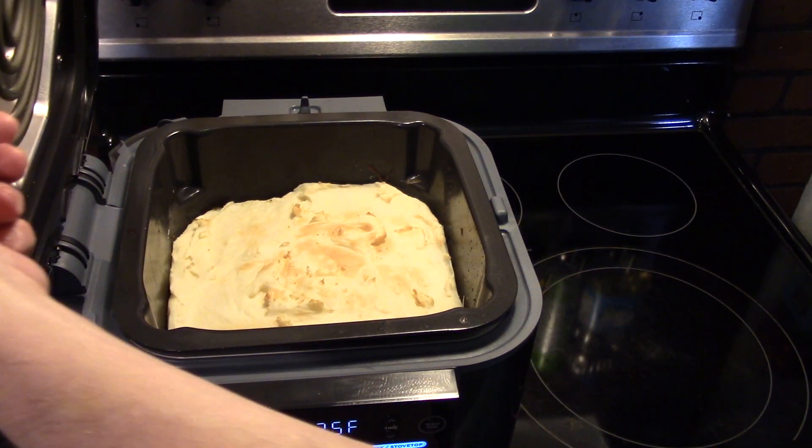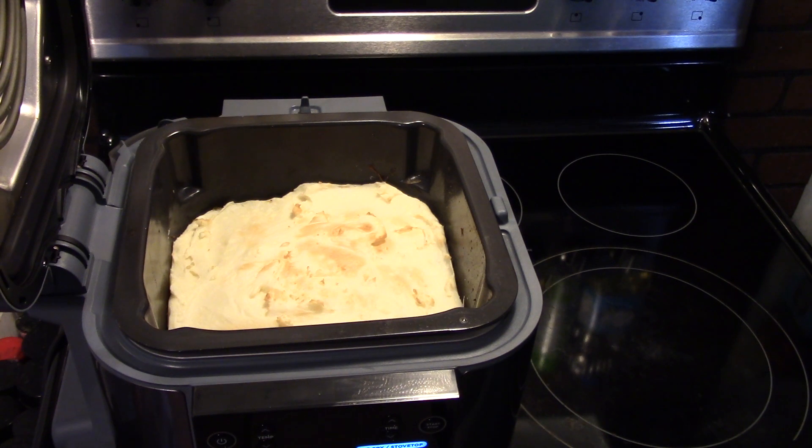Alright guys, this is done. It took the full 10 minutes because I had the temperature down to 325. If you want to make it go a little faster, bump it up to 350. But I've never done this in a Speedi before, so I'm not sure what the setting should be at. This is ready to go — let's go ahead and fix up a plate and see what we got.